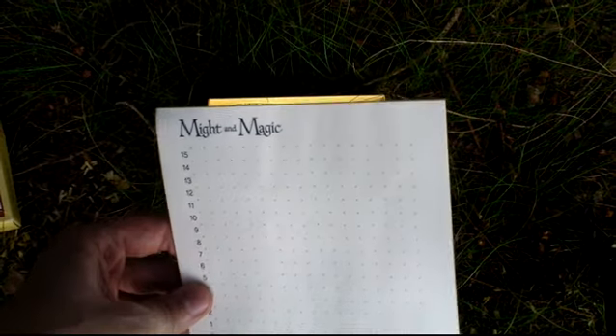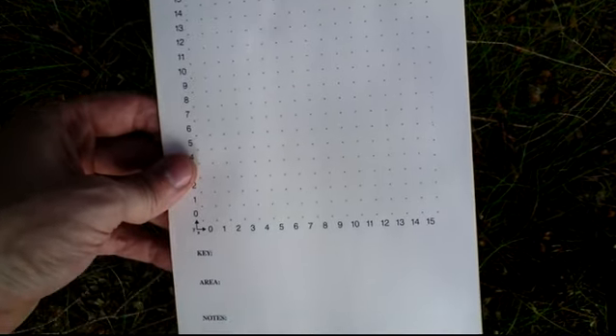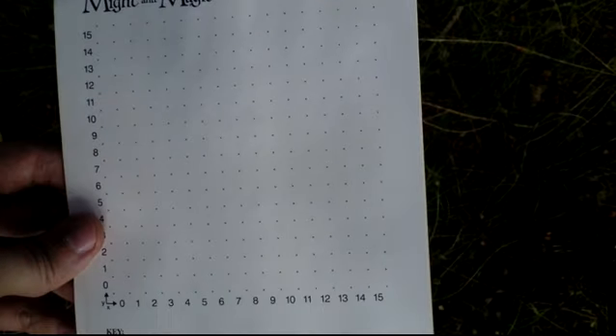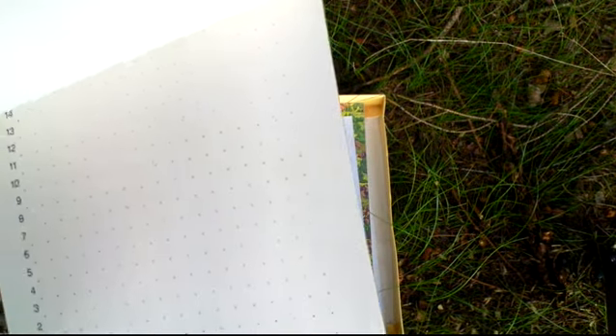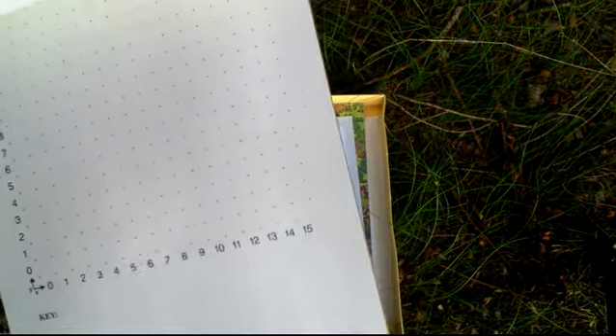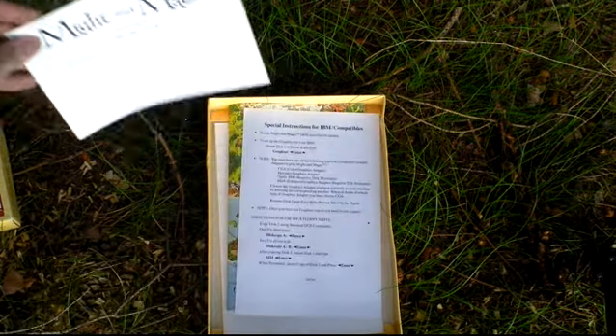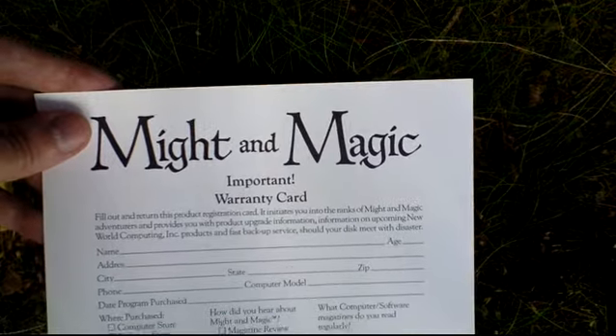There is a Might and Magic Notepad — it has several same lists. You can also see a Might and Magic Warranty Card.